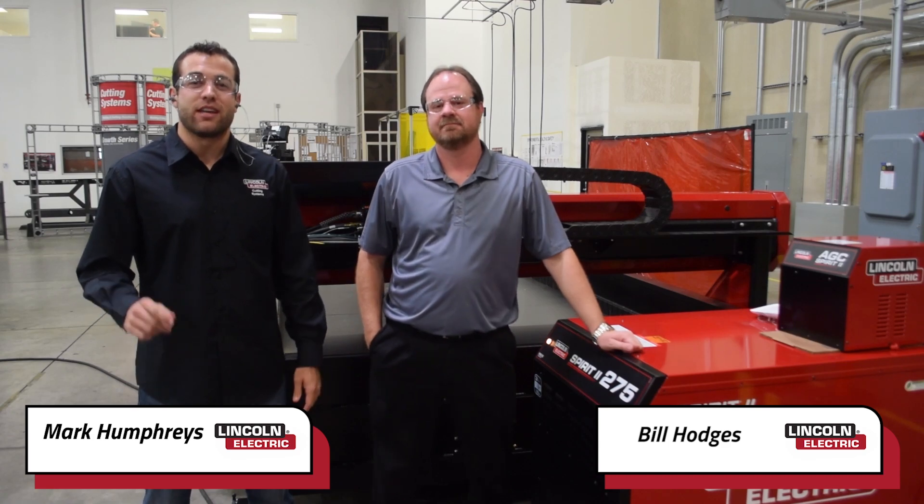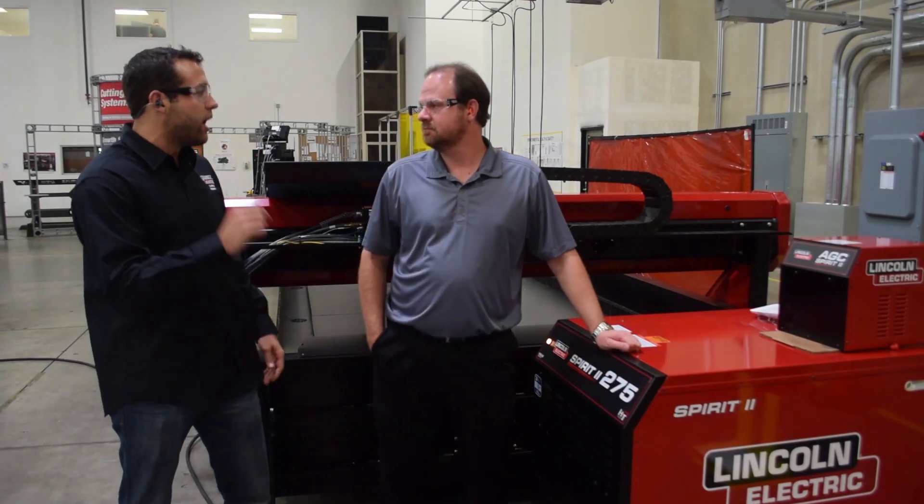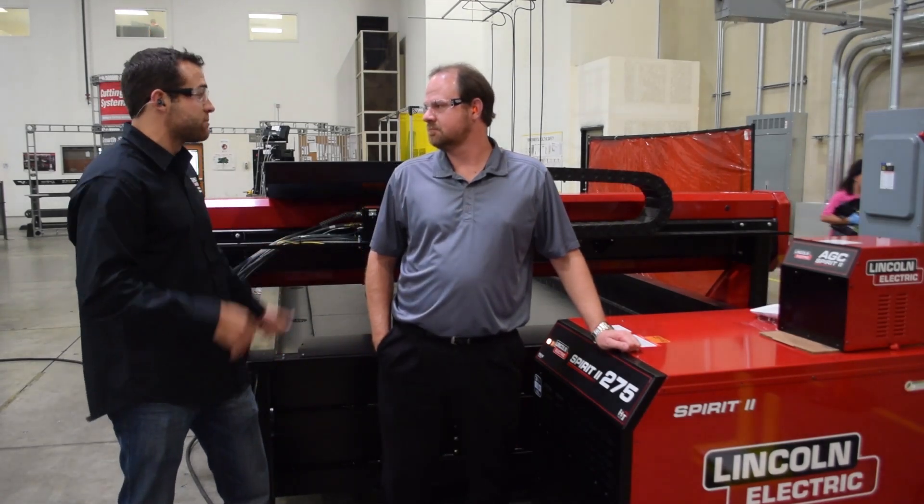My name is Mark Humphries and I'm Bill Hodges, and we're here to talk about Lincoln Electric's latest product offering, the TMX Pro with the Spirit 2 Plasma System. Bill, tell us about what makes the Spirit 2 the optimal plasma system for the TMX Pro.